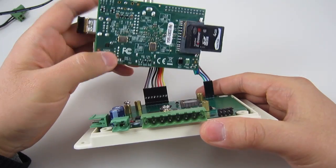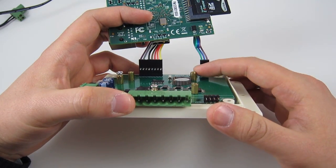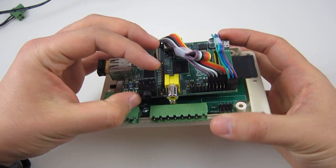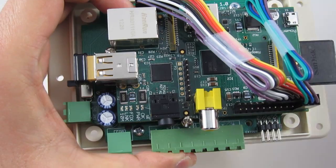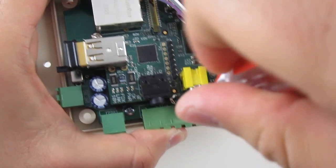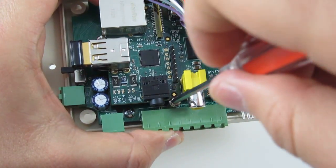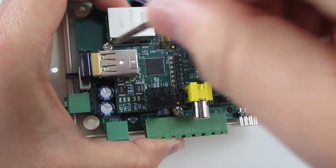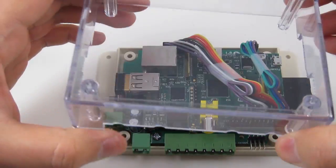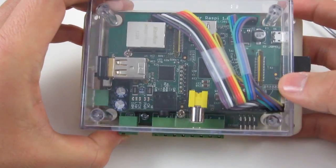To secure the Raspberry Pi on top of the OpenSprinkler Pi board, notice the copper separation pillars which support the Raspberry Pi. Then use two screws — one on the bottom of the board and one on the left side — to secure the Raspberry Pi on the edge of the PCB. When placed under the enclosure cover, that will provide additional support to make sure the Raspberry Pi doesn't move around.